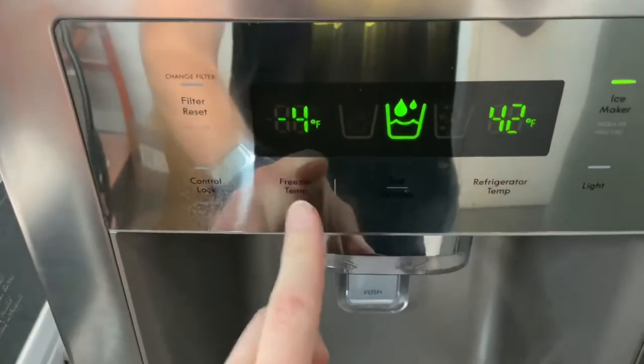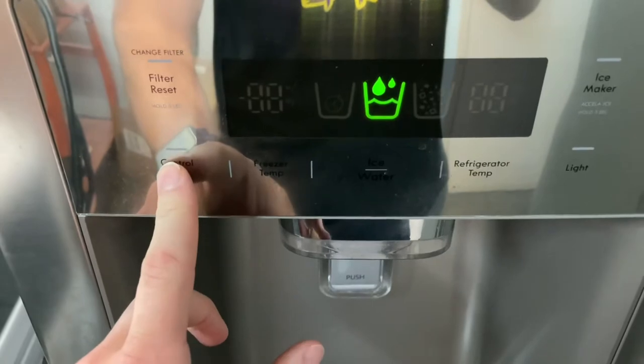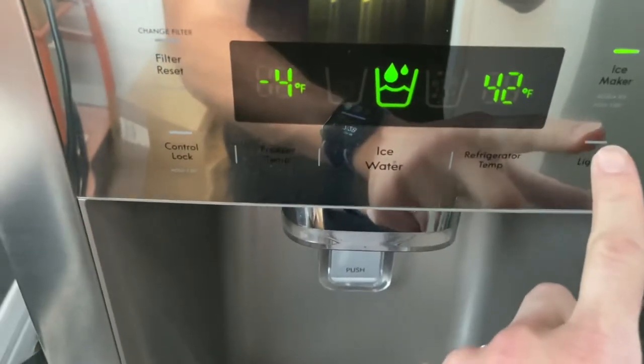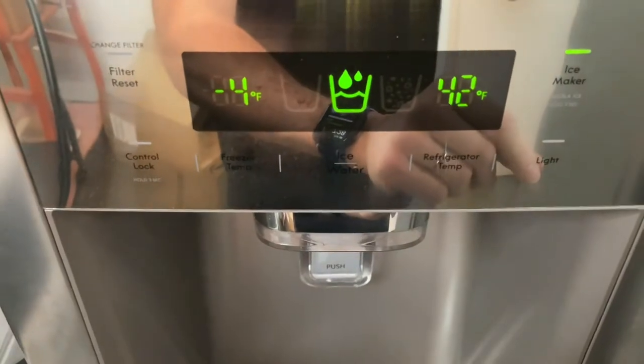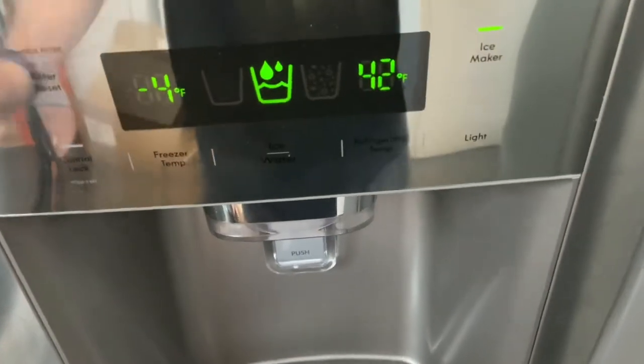Let me show off these controls here. You can adjust all of your temperatures here, you've got the filter reset button, control lock, and the light button — you push that to turn the lights on, makes a great night light. Ice maker, you can turn that on or off. That's pretty much it as far as the controls go.